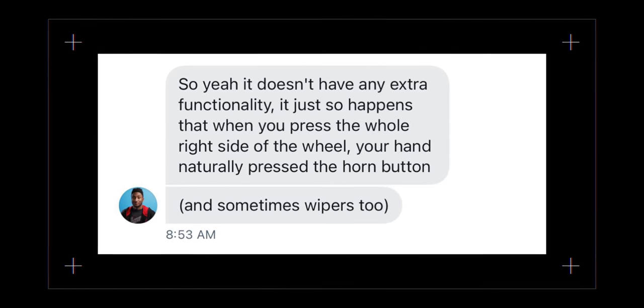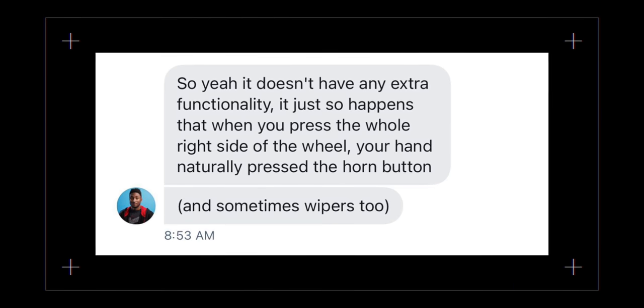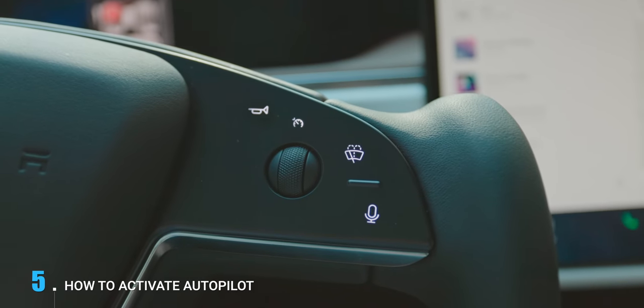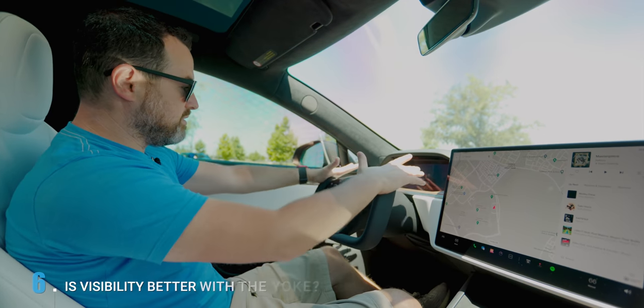So we asked a friend of the channel, MKBHD Marques Brownlee, to test it on his Model S Plaid. Without the right stock, changing gears is also different. Turning on Autopilot is different as well — you now push in the right scroll wheel twice to activate Autopilot.